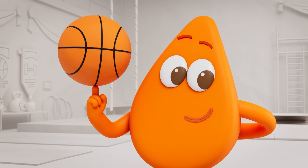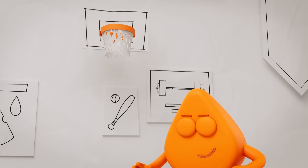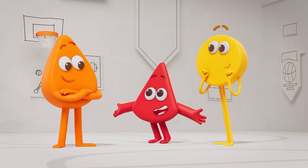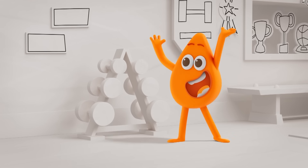Orange! Nice shot, Orange! We're so excited to do your fitness class! Before the class begins, I have to colour the whole gym orange!